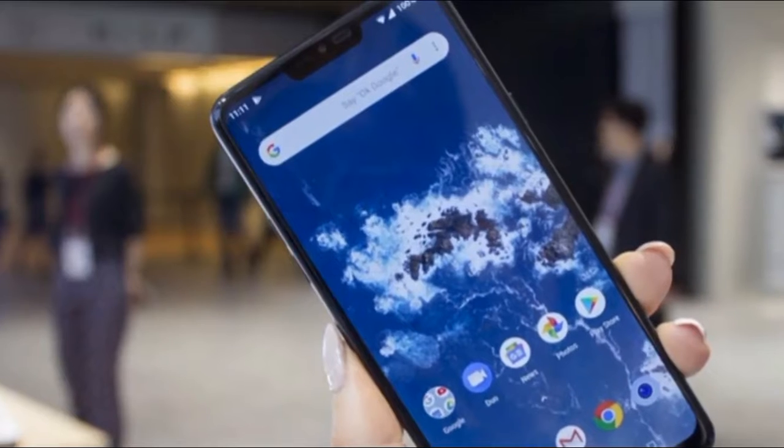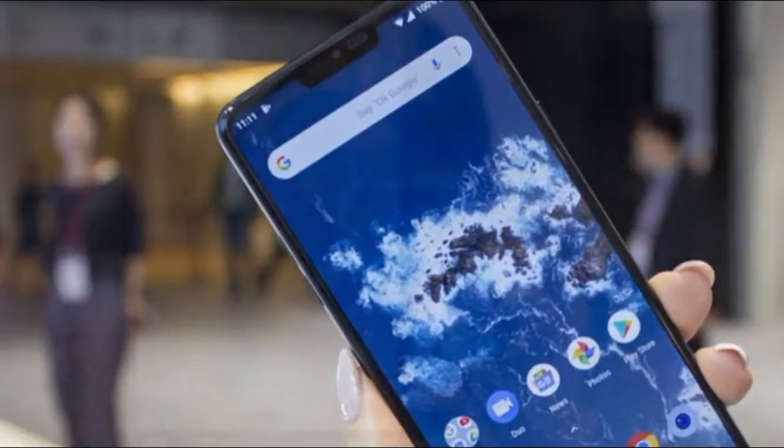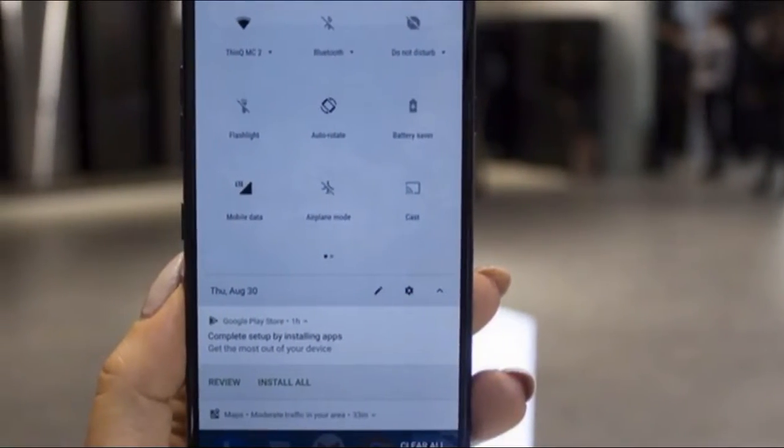Flip it over and there's a 16MP standard angle lens and the Android One logo — it's Android 8.1 Oreo on board.